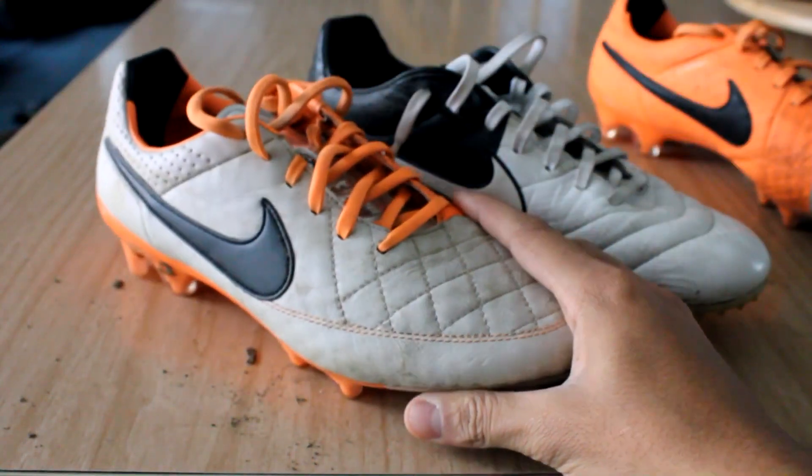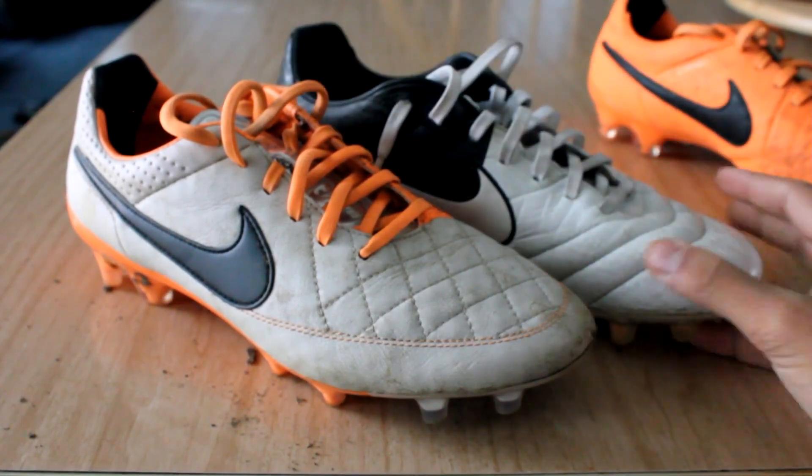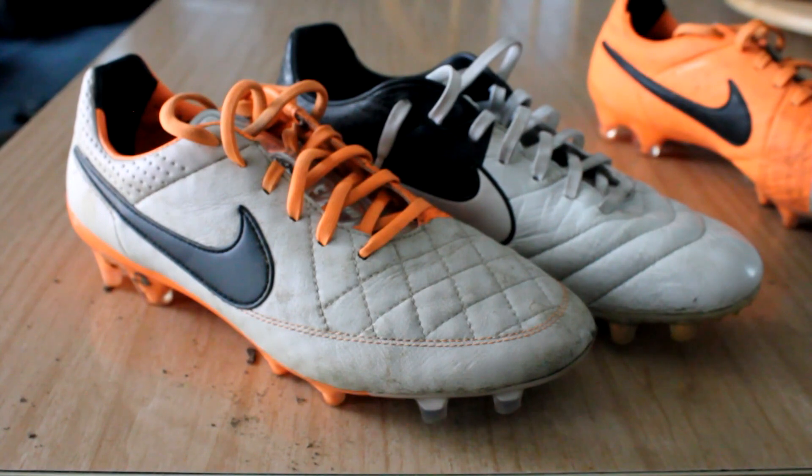I'm a center mid slash second striker, and I have no problems with weight at all. Whether it be a heavier boot, the Tiempo Legend 5, or Adizeros, it all feels great to me. So I guess that concludes the technical review.